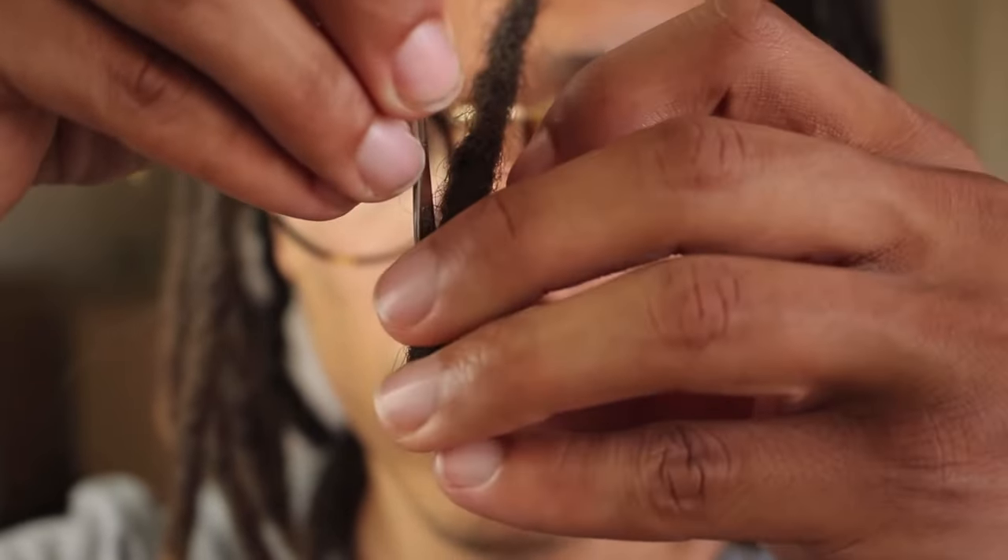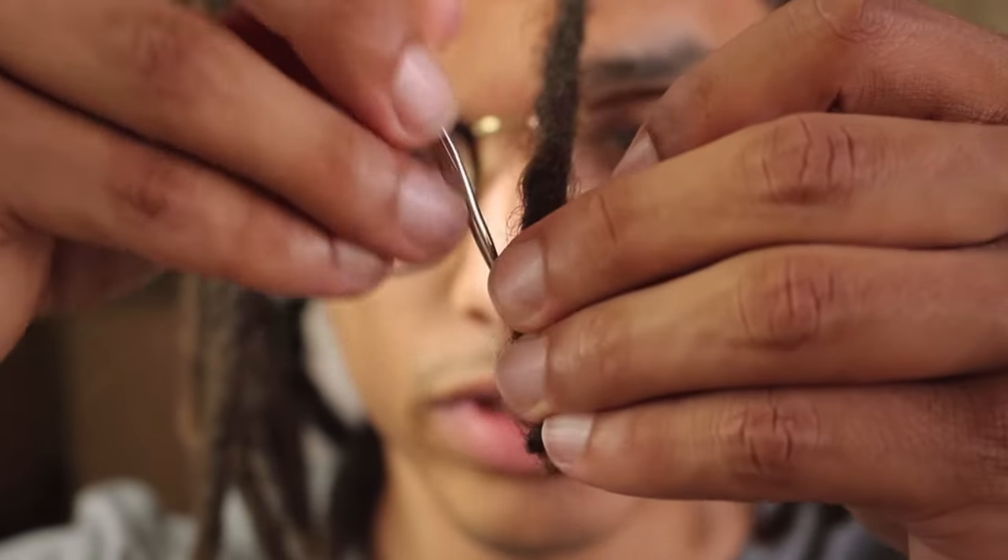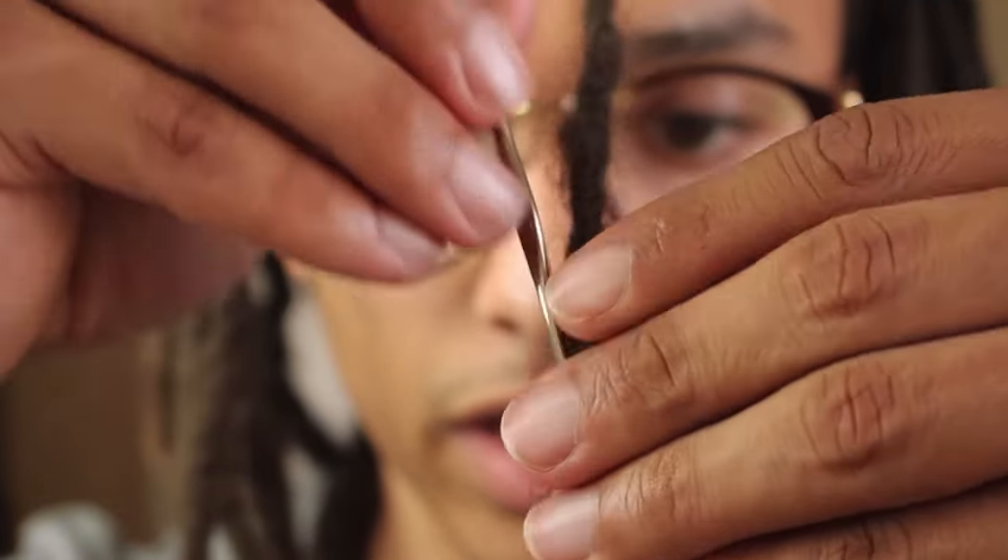Lastly, this part is optional, but if you want to round out the ends of your lock so it's not a straight cut across, grab a crochet needle and go in and out of the end of your lock until it's rounded back out.